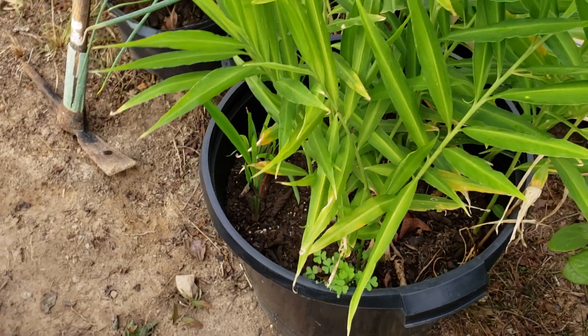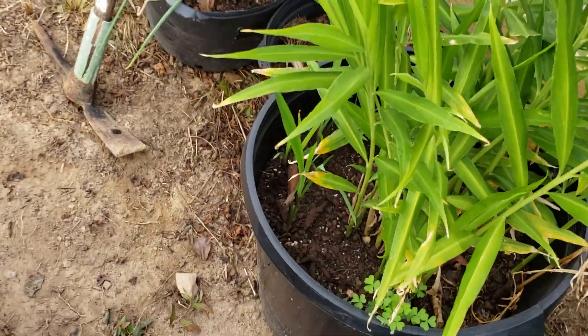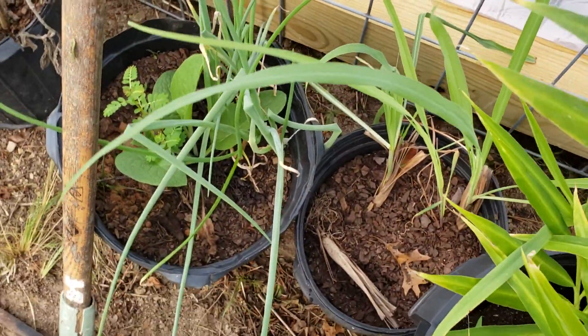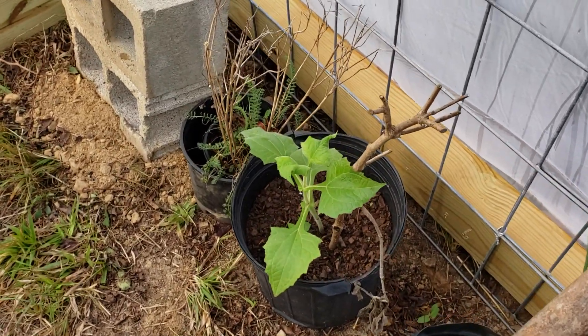I think that's ginger growing here. I've got a few cardinal plants in there, and I've got some lemongrass and comfrey growing in here, plus a little yacon.